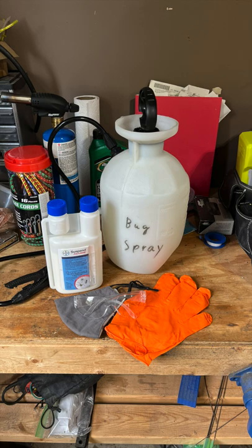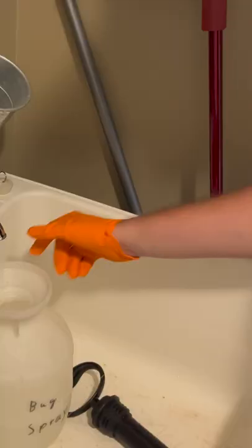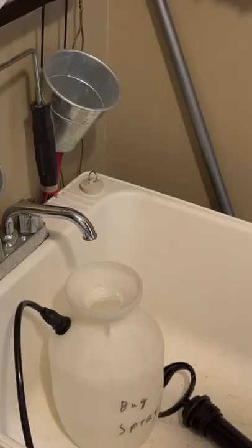You can find links to these in the description below. Start by filling your sprayer halfway with water before opening the measuring side of the bug killer and squeezing the bottle to fill it to the 0.75 ounce mark. Add this to your sprayer along with the rest of the water up to the 1 gallon mark.